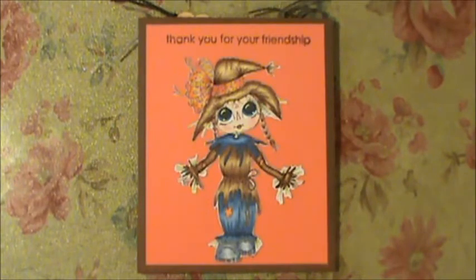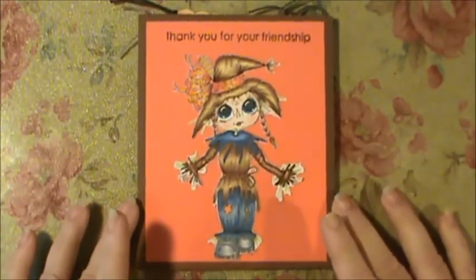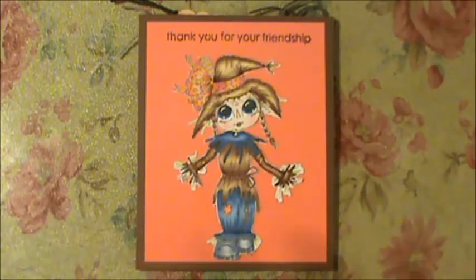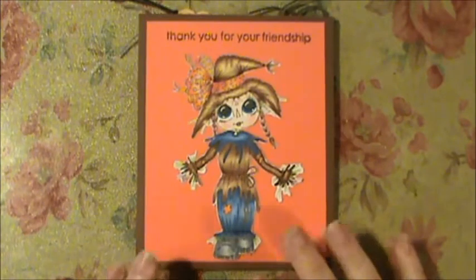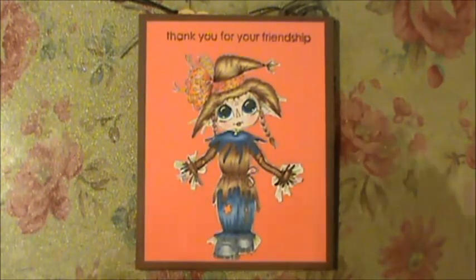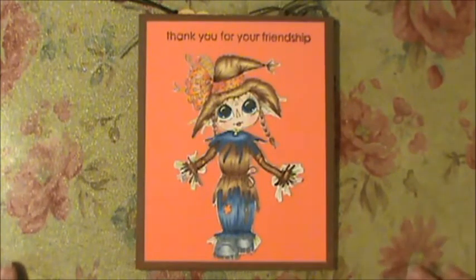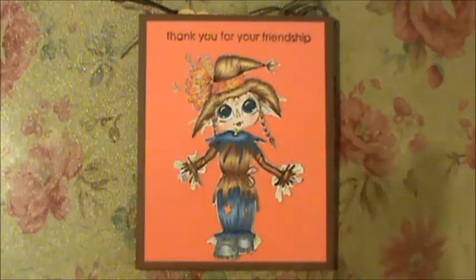I colored up a couple and I want to show you this one. This is one of Sherry's fall images. I don't do Halloween so I kind of skipped all of that, and if I had my way I'd already have my Christmas tree up. But my husband says I can't put it up till after Thanksgiving — that's why I bought an artificial tree last year so I didn't have to wait, and they're still making me wait.